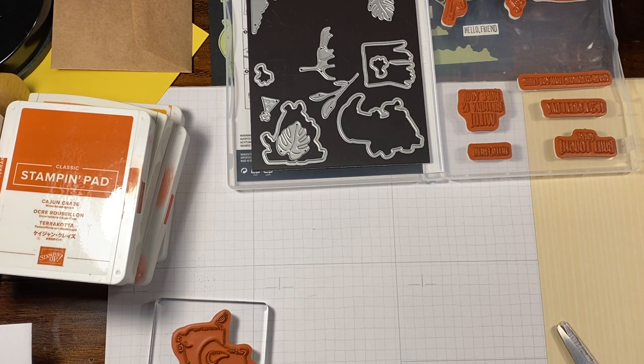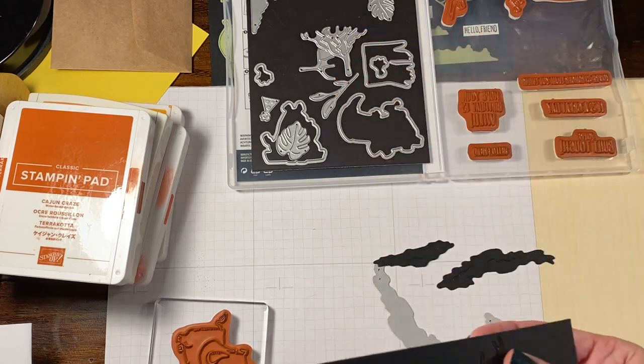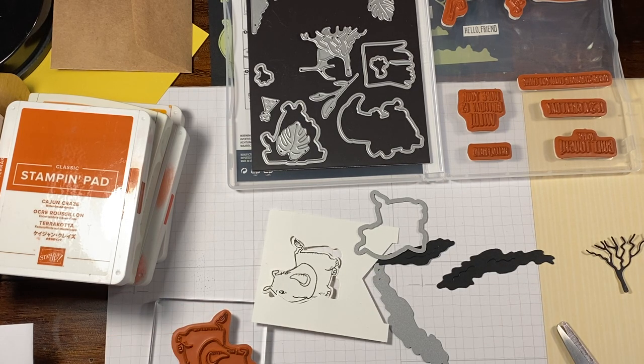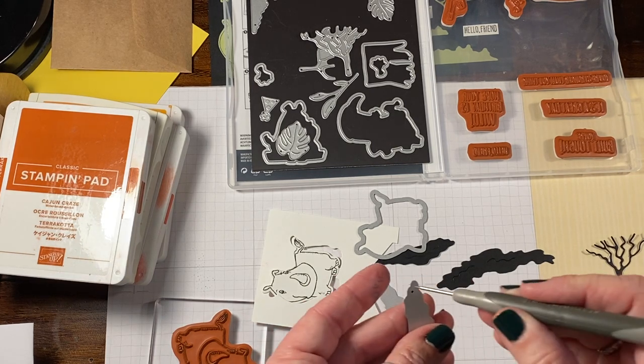Now the only thing we really have to think about is how we want to piece this together. You can see this came out completely — so I just have the die cut, which is super nice. I think I'm going to die cut this one more time, just the smaller piece, just in case I need a little extra part of that tree or the greenery for the bottom.